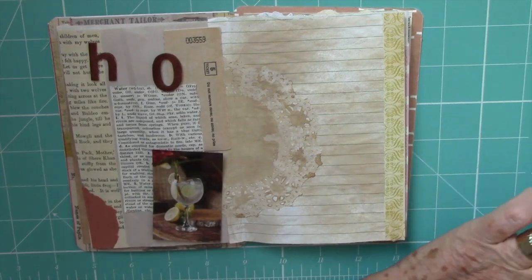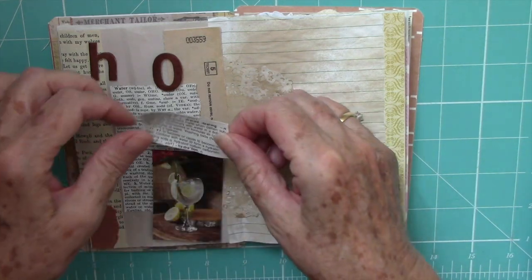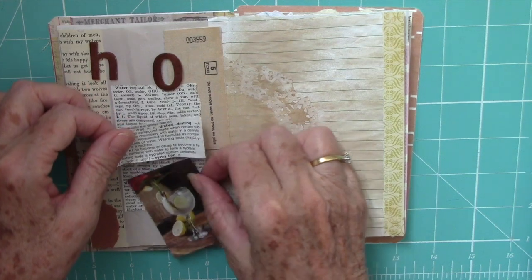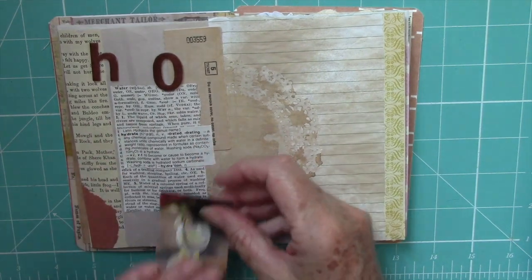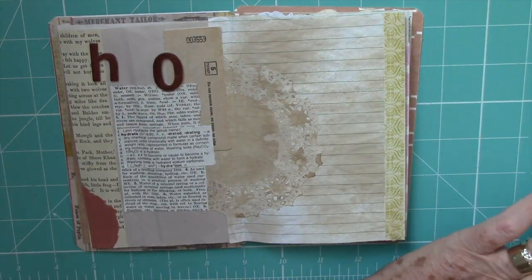I'm certainly enjoying my craft room at the moment. After I put away all the Christmas bits — oh my goodness — I won't see them for another year. I wasn't even going to do Christmas this year, but that didn't last. It was good fun though.